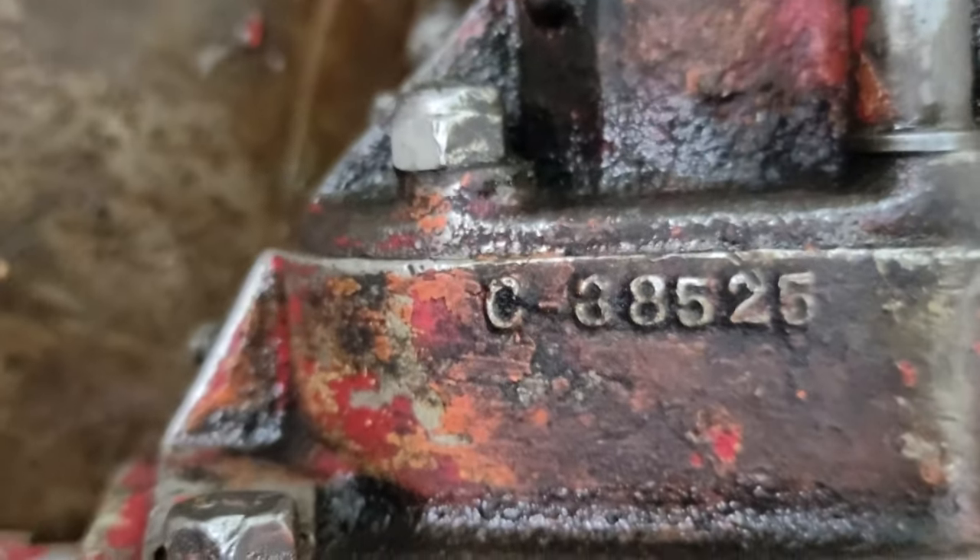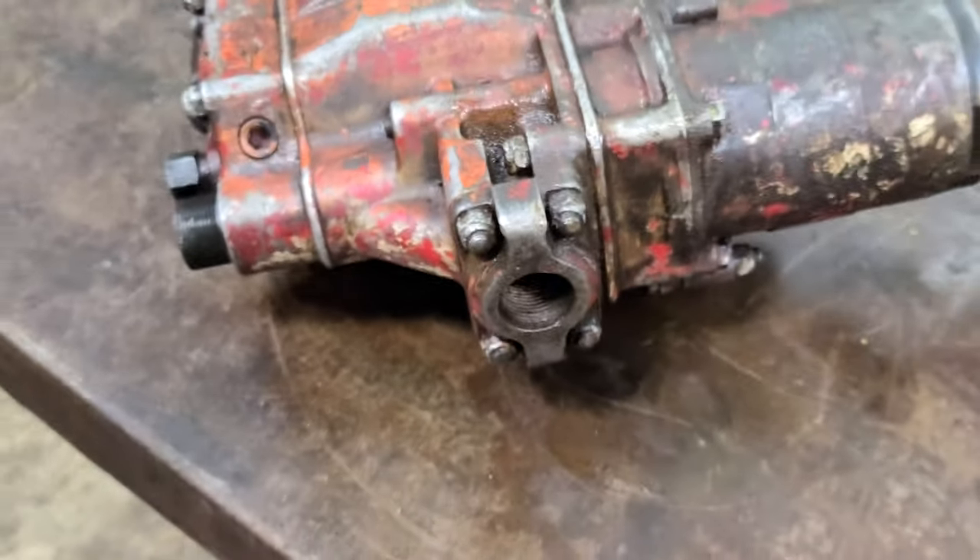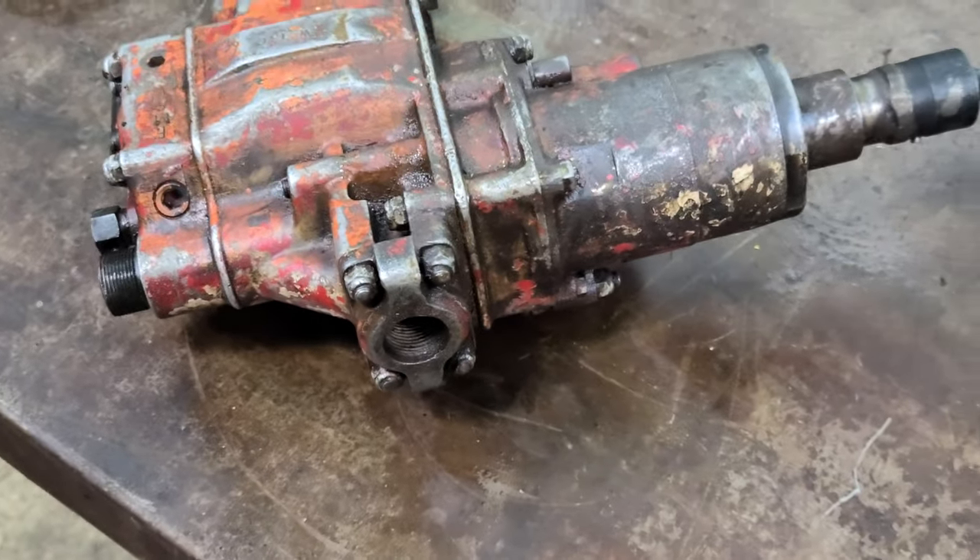Let me just unplug this. There's a marking — 38525 — and this is WTC. Here's the back of the unit, and the top. That's it — if you've got any questions, let me know.